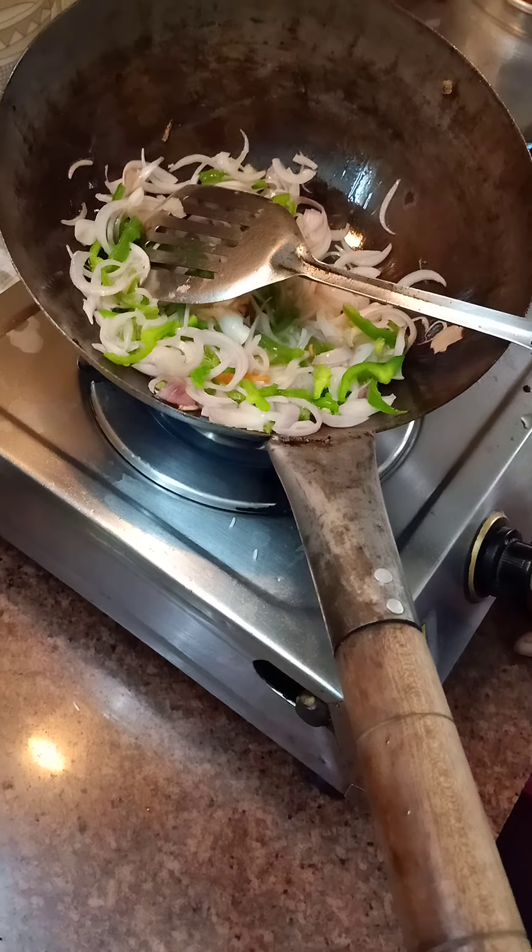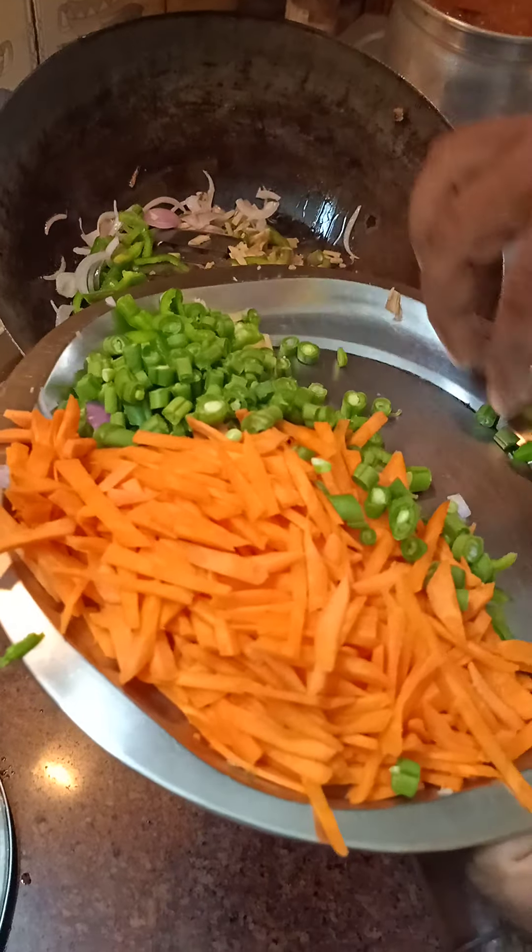The vegetables will be semi cooked, not totally cooked. That gives a different taste when you bite into them.